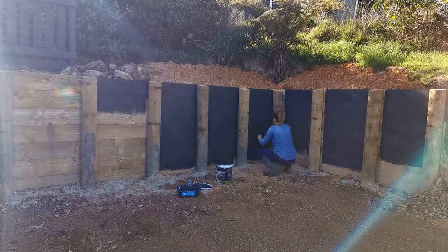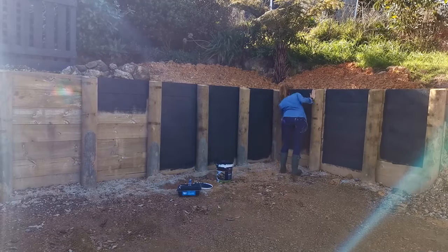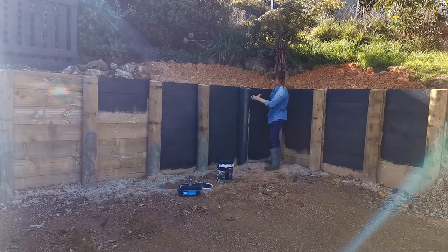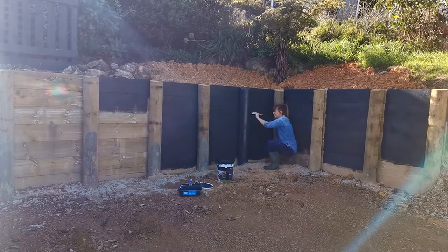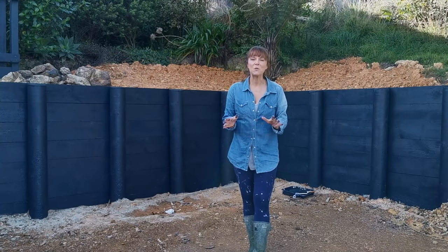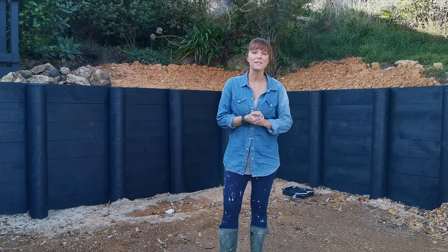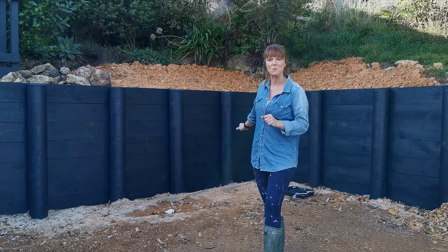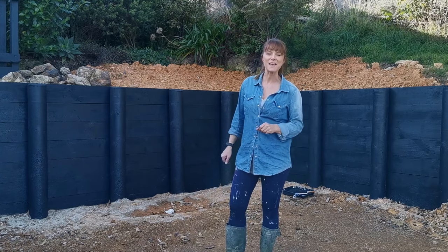As you can see, I've used the roller for the larger areas and then I've used the brush to get into those hard to reach places, like behind the poles and to paint the posts themselves. There you have it — all it took was a bucket of paint, a couple of hours, and some great products from Monarch, and I've really tidied up this new retaining wall. Super easy, and you can do the same with Monarch.